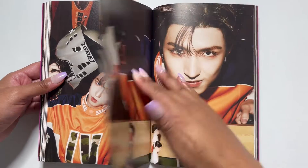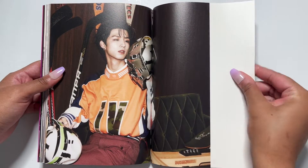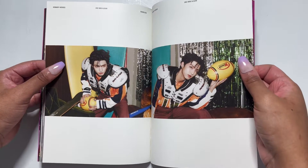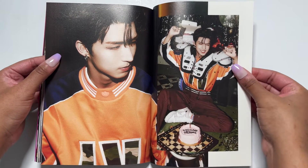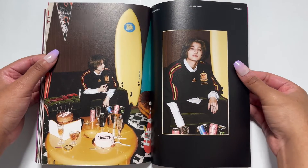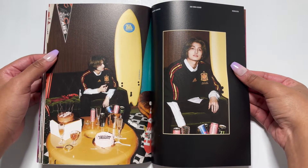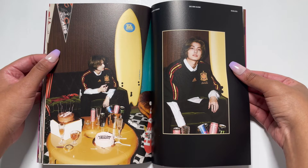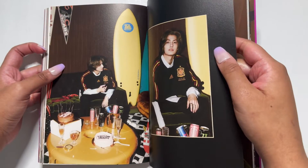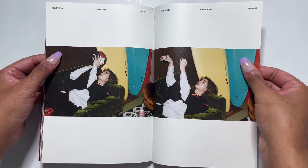Oh my gosh, this photo of Junhan — it's such a good photo. I wonder if any of them are actually good at sports — I mean I'm sure somebody is, with all the cake. And we got too — there's just so much random stuff happening in this photo book: all this random sports stuff, a surfboard, a cake, and then them drinking Monster out of glass cups. Was this sponsored by Monster or Red Bull? Who knows — they look great though, so I guess it doesn't matter.